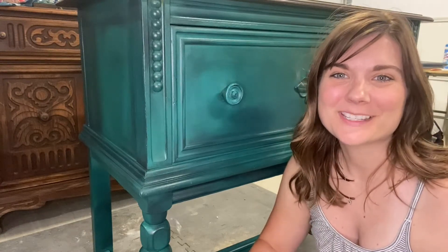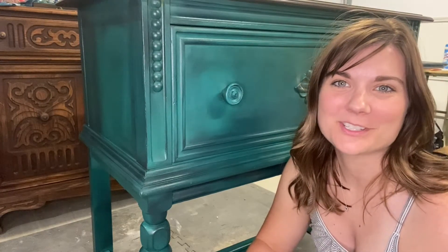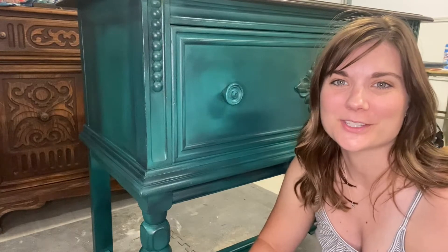Hey guys, my name is Kate. I'm the owner and creator of Kate and Burrell Designs located in Tucson, Arizona.